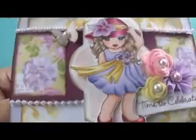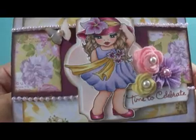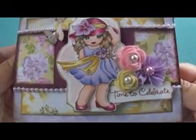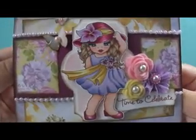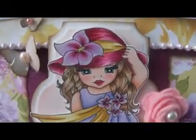This is a Recollections tulle flower that I added, and then Martha Stewart punched butterflies with some pearls. And then this image I found on Etsy — I can't remember the shop name, but I think she has three of these and some others. I just fell in love with her. She's so beautiful, she's so pretty — she looks like such a doll.